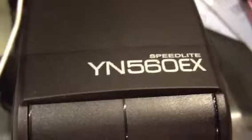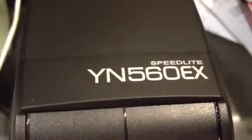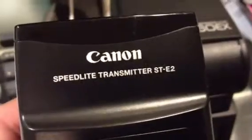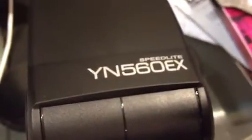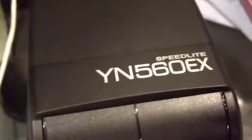Hi, thanks for clicking on my video. The question I get the most is if the Canon STE2 transmitter will trigger a Yongnuo YN-560EX speedlight. Of course we know it works on the 580EX, the 430EX, but will it work on the Yongnuo?